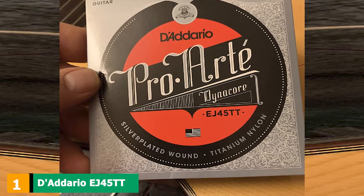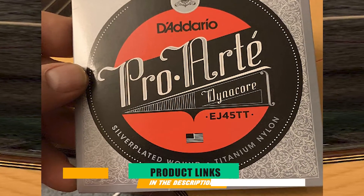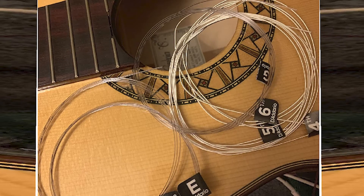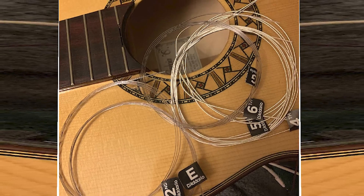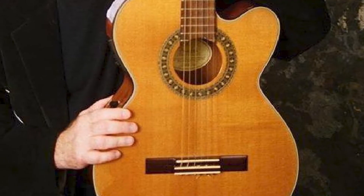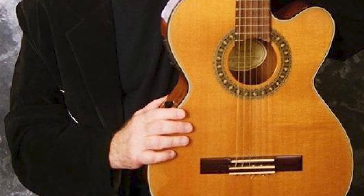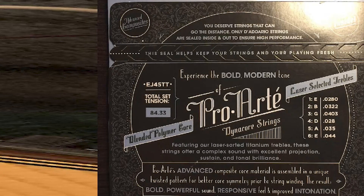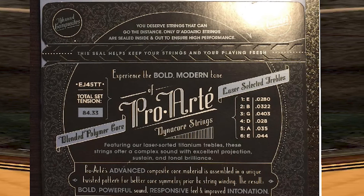At the first position of our list, we have D'Addario EJ45 AT Pro Art Nylon Dina Core. We'll start off with a favorite among many classical guitarists, D'Addario Pro Art Nylon Classical Guitar Strings. It seems like everyone who tries these strings just instantly falls in love with them. The tone and feel is really round and full, and they are very durable. D'Addario brags about their Pro Art Dina core basses and titanium trebles, and we must agree — the result is actually great. You can get these classical strings as normal tension, hard, or extra hard, and they're made in the USA.